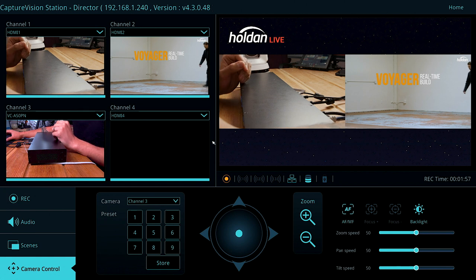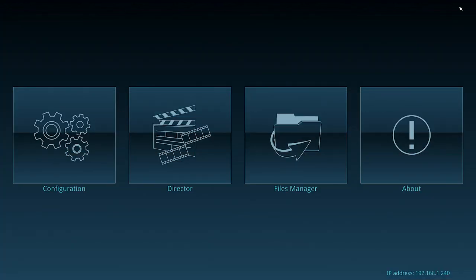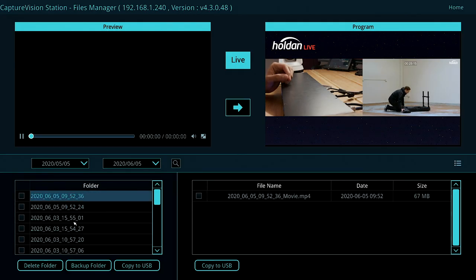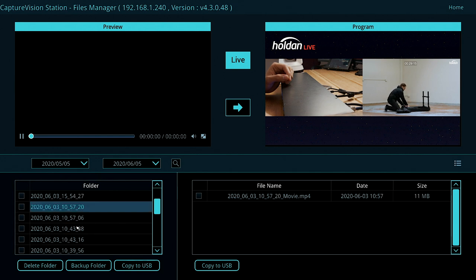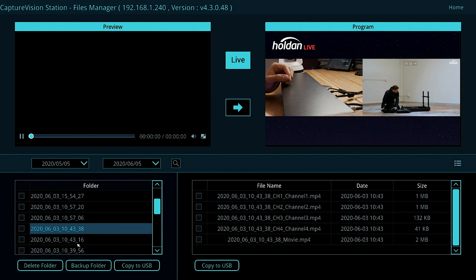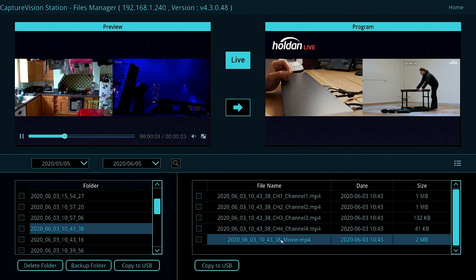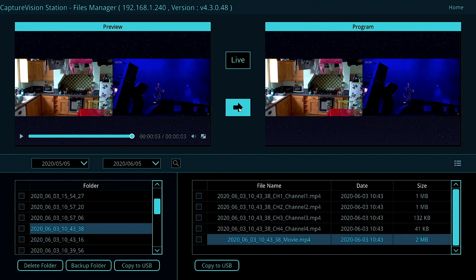The last part I want to show you is where recordings are stored. Going into the file manager from the home tab, we can still see our live output on the right-hand side, but at the bottom left we can see all of the recordings we've done, organised by date. We can see some with just one movie file — the program recording — and others with the program plus each of the four individual ISO recordings. Double-clicking on any of these lets us play them back, or we can even push them live on a current live stream, and copy them to a USB drive connected to the front of the LC200.